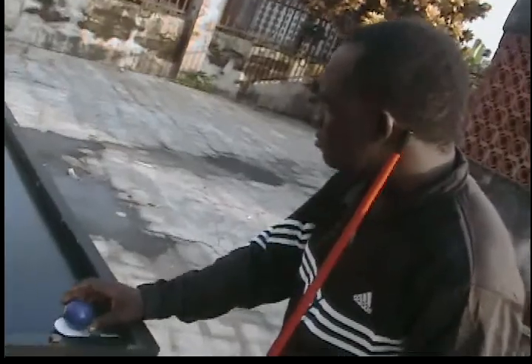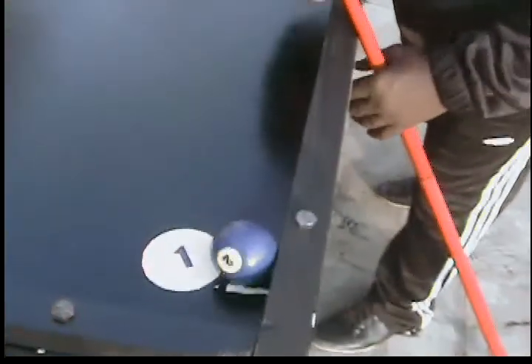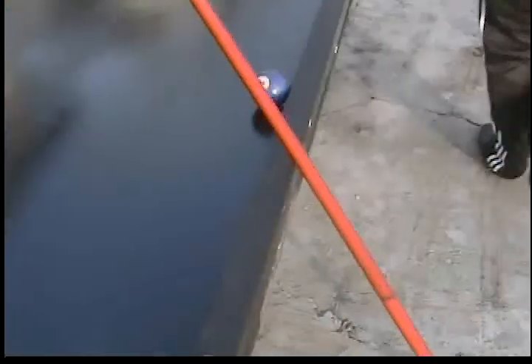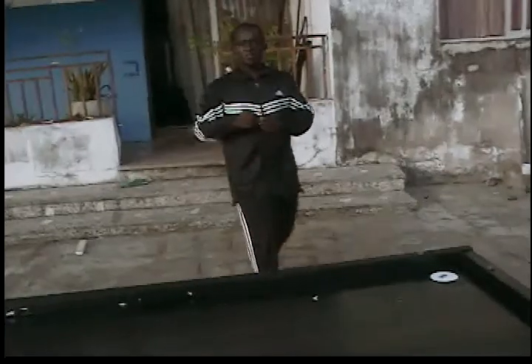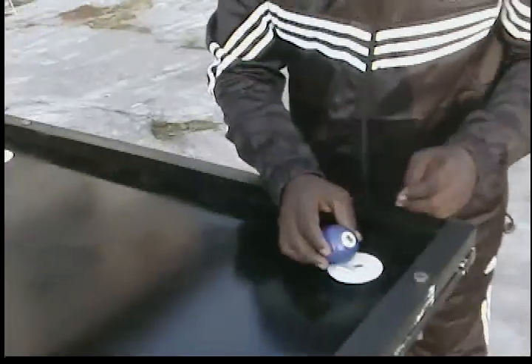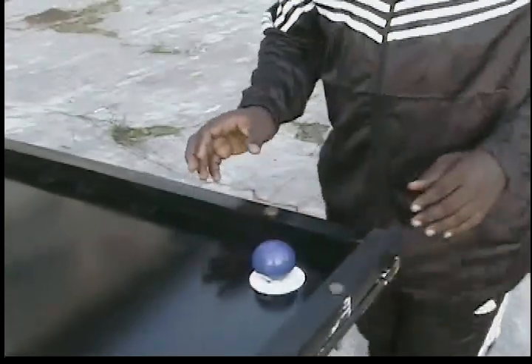It's a flat rubber material. It's a round rubber material, positioned on the shooting point with the ball. With the ball, it helps to hold the ball.